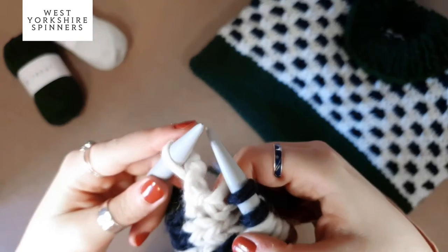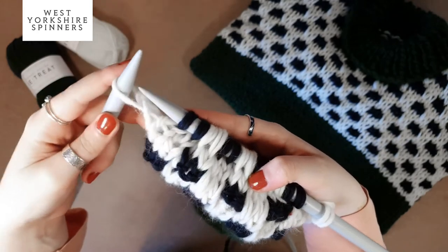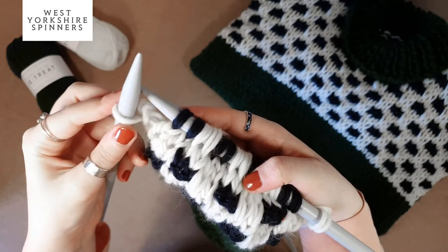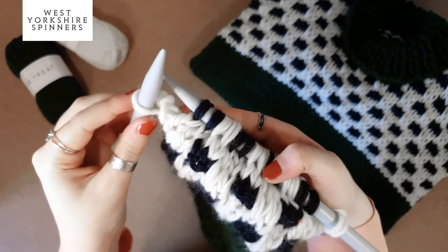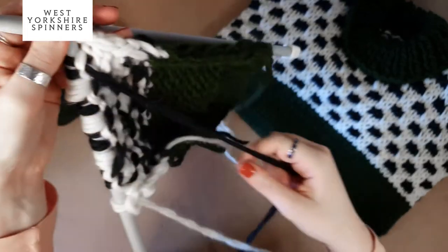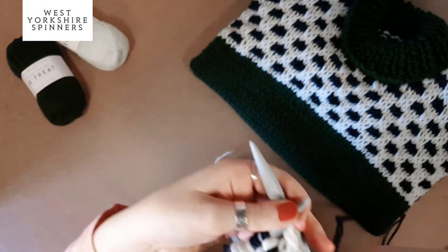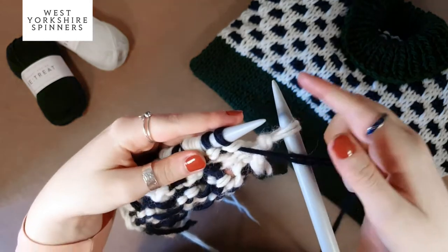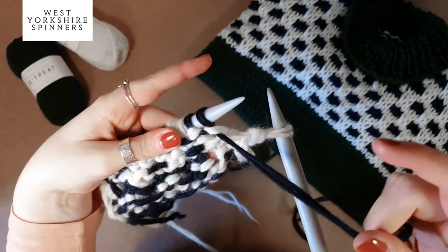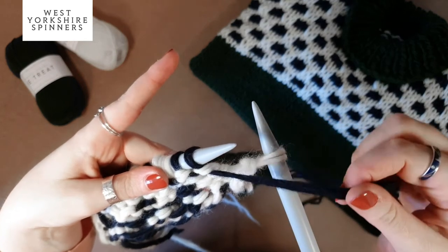After the last knit two, you should have one stitch at the end which you can either slip or just leave it on the needle and turn, since you're not going to be working it anyway. Turn the work and now we're going to work the wrong side row. The black yarn should be at the front of the work rather than at the back.